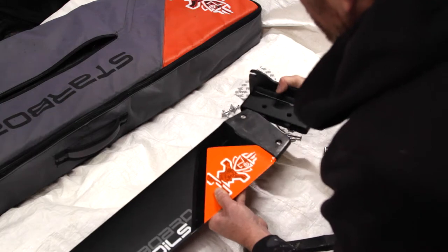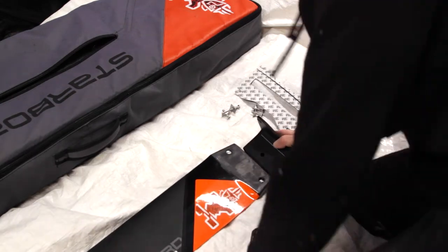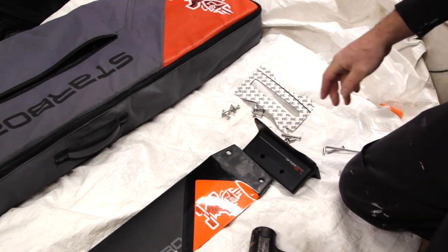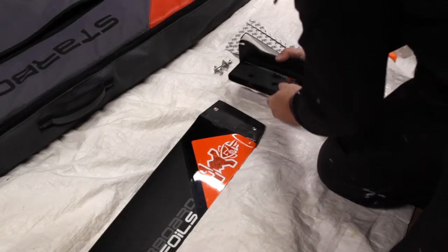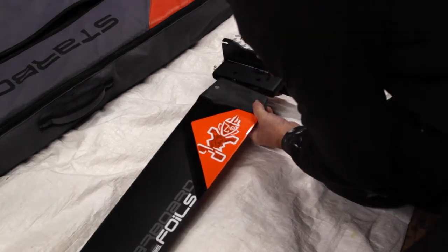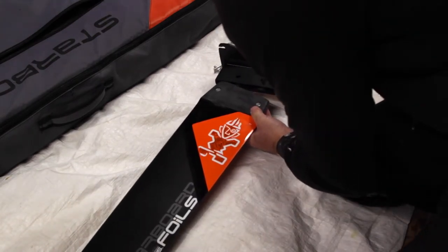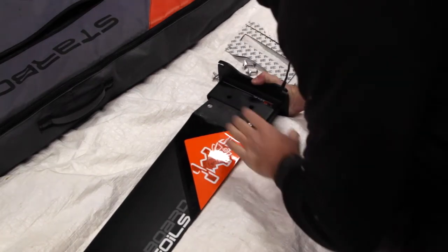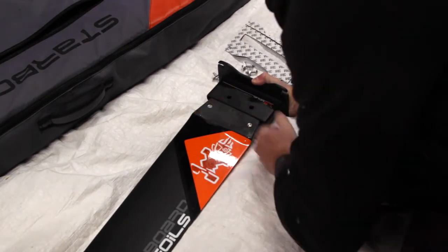There we go. So not too bad, but a little bit of effort there. I sprayed on some sail coat on the inside and on here — let's see if that helps a little bit. I'm also going to try to line it up a little bit better, because once it was in it was hard to move back and forth.